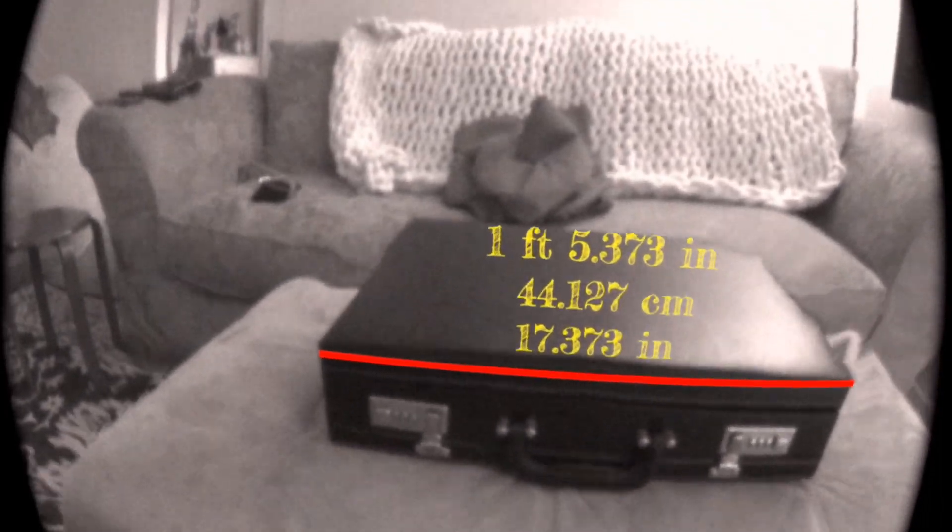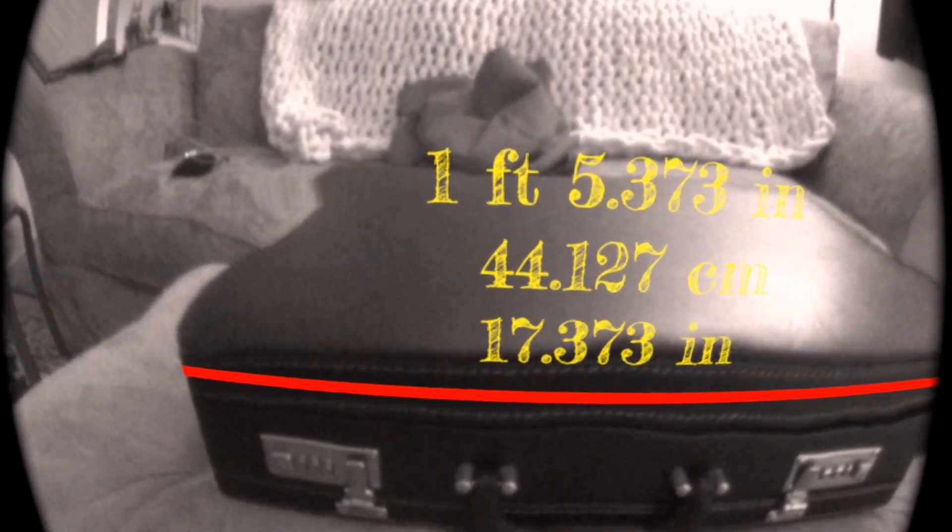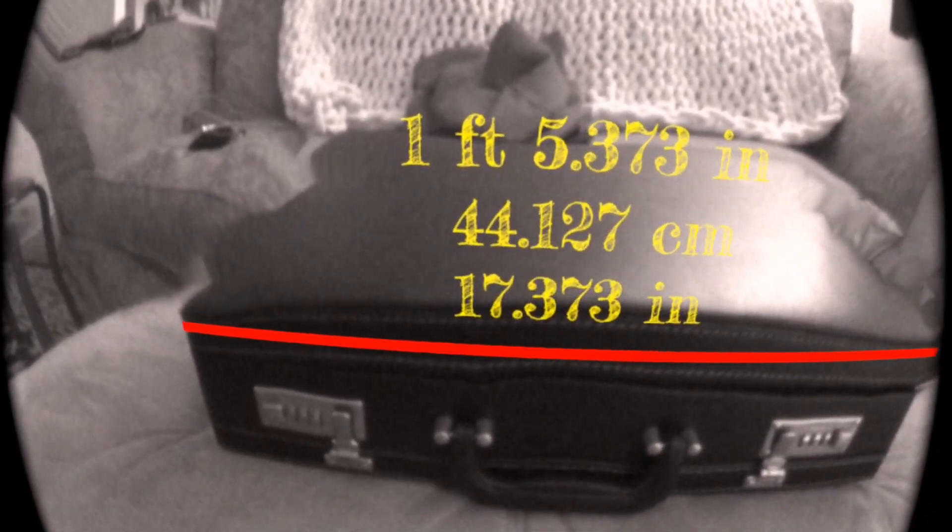Here I am measuring a briefcase. The tips of the controllers are where you measure from. At the top we have feet and the inches remaining. The second line is the centimeters and the bottom line is just total inches. Now I'm going to go ahead and measure my window area because I need to know what size curtains to get.